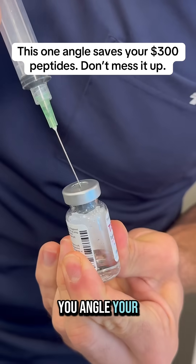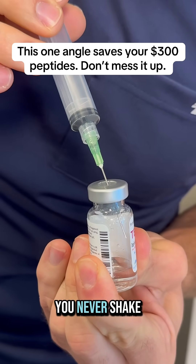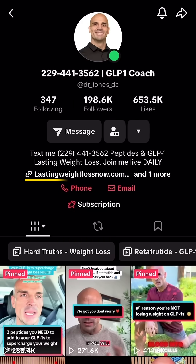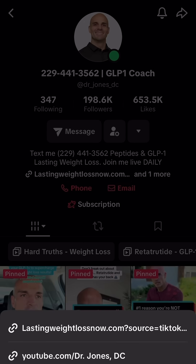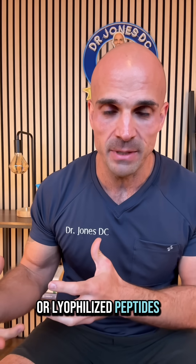Here's the right way. You angle your needle into the bottle, to the side of the vial, and then you gently swirl — you never shake it. By angling the needle to the side and squirting, you're gonna contact the water to the side, and then the water can drip down to the bottle and gently reconstitute the powder or lyophilized peptides.